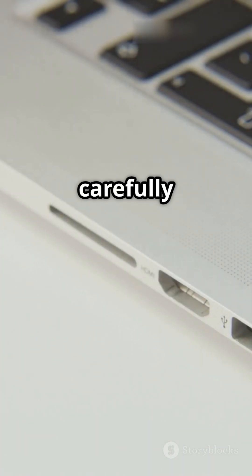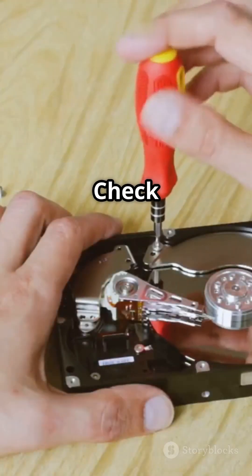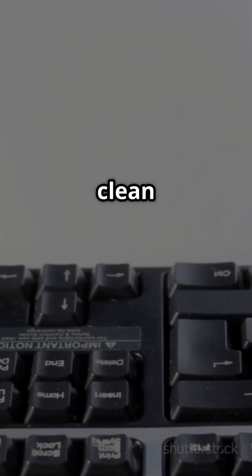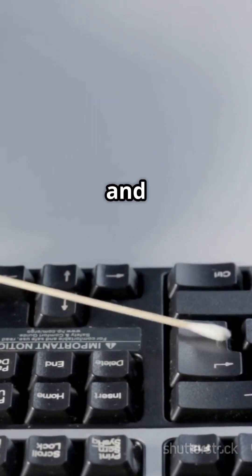First, unscrew and carefully open the mouse casing. Check for loose wires — if any are disconnected, solder them back in place. If the buttons aren't working, clean the contact points with a cotton swab and rubbing alcohol.